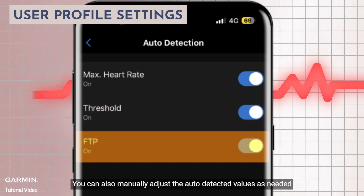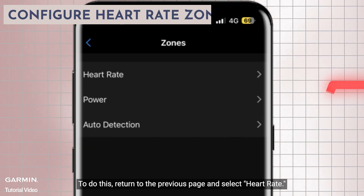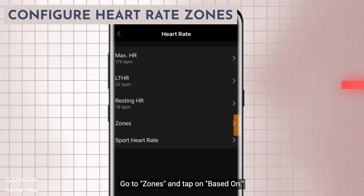You can also manually adjust the auto detected values as needed. To do this, return to the previous page and select heart rate.